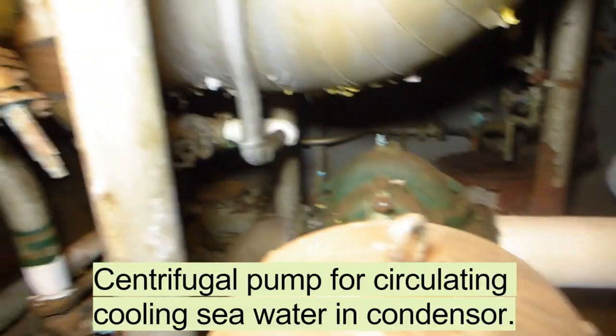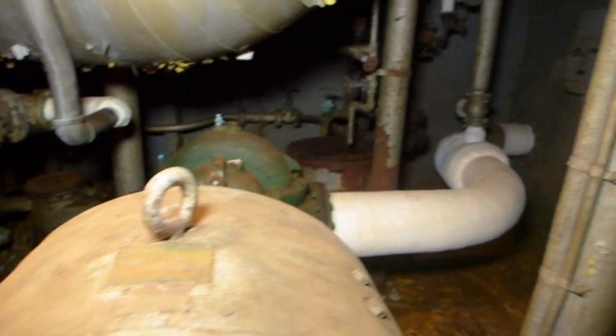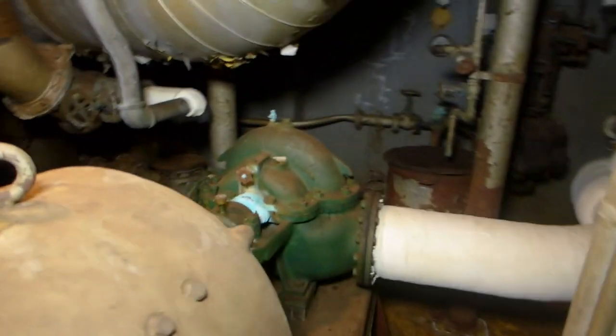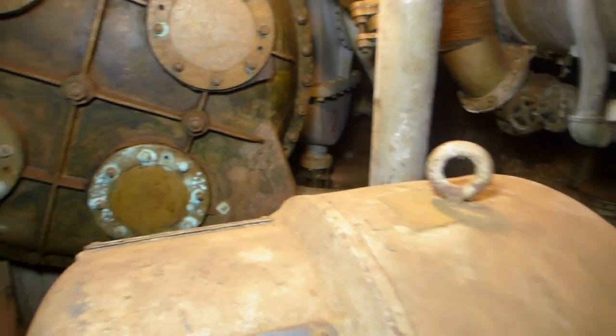Here is a turbine pump — actually, that's the steam input. I'm not sure of the identity of the others, but I'm still looking at the aft bulkhead.